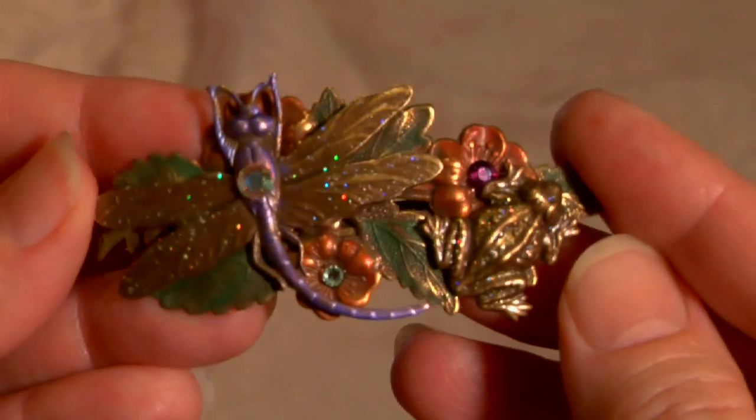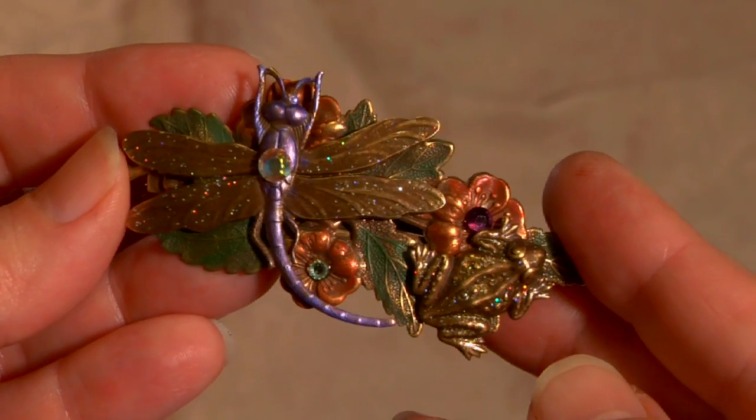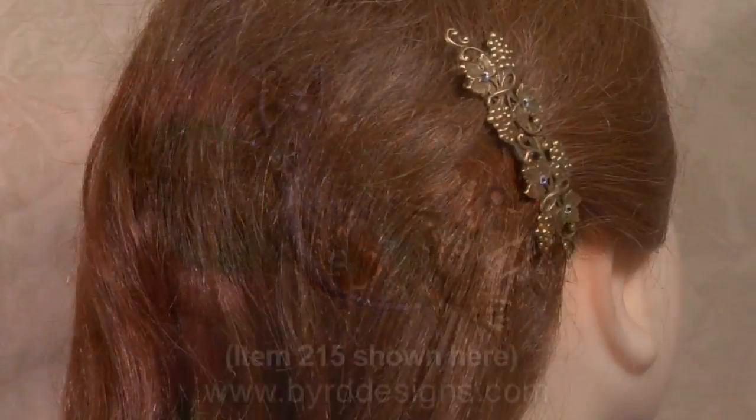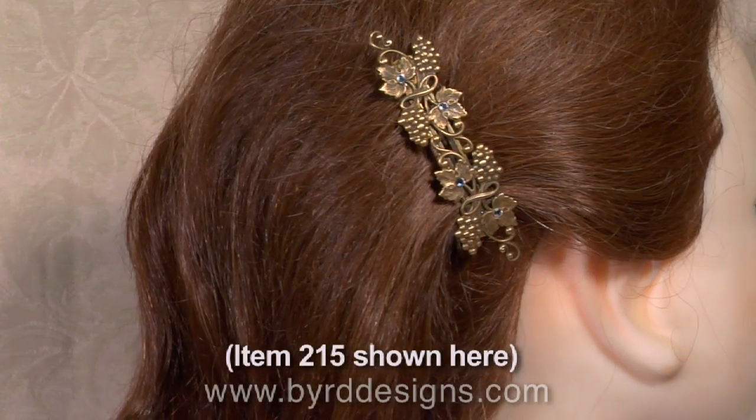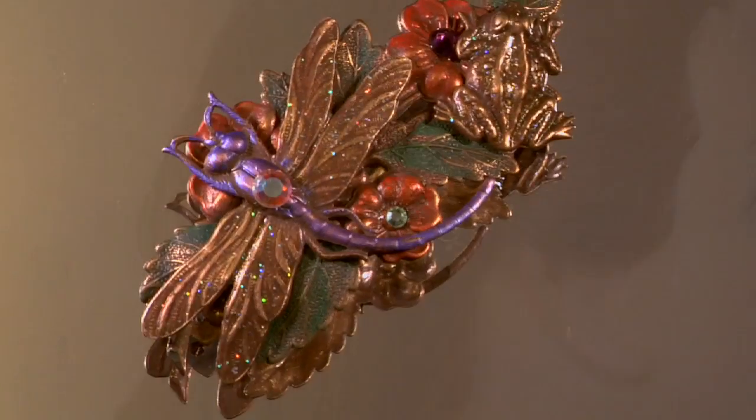They're easy open and easy close and work in all types of hair. These 60 millimeter barrettes are the perfect size for pulling back a small amount of hair on the sides or on the top of your head.